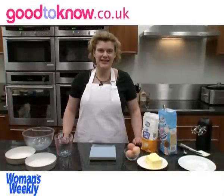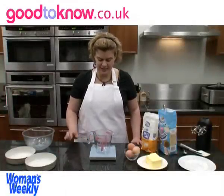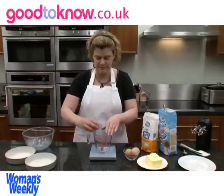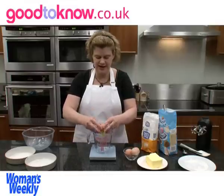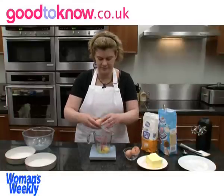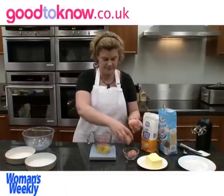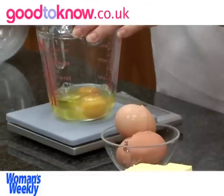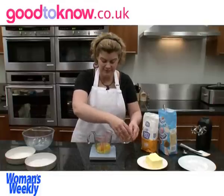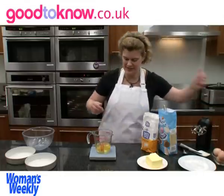The first thing I need to do is weigh the eggs. I'm going to put a jug on the scales, set it to zero, and then break each of the eggs into it. They come to 174 grams, so that's almost 175, which is what I thought they would come to.